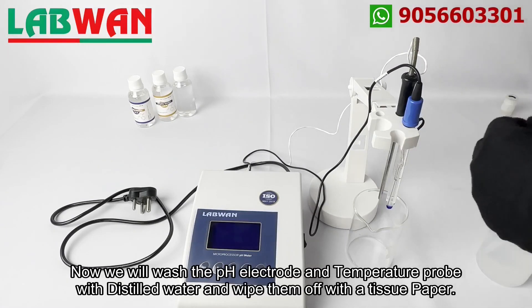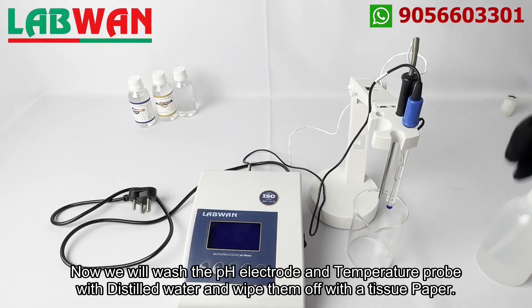Now we will wash the pH electrode and temperature probe with distilled water and wipe them off with a tissue paper.